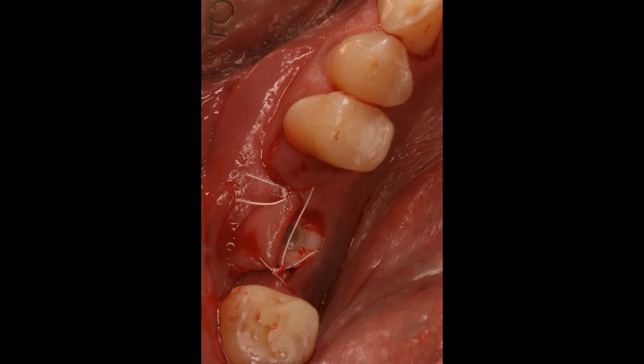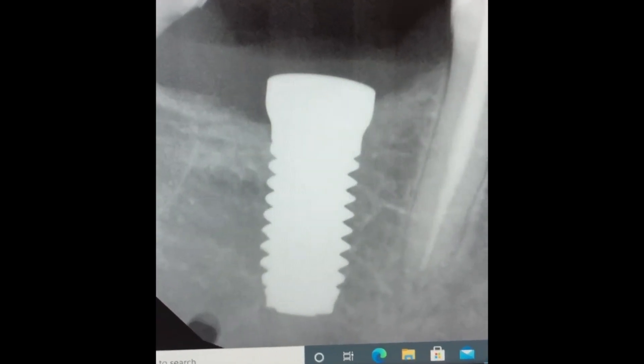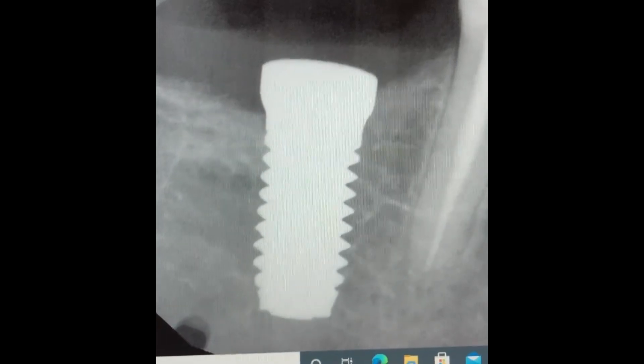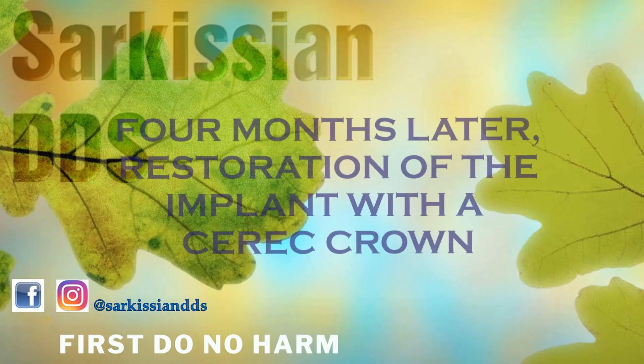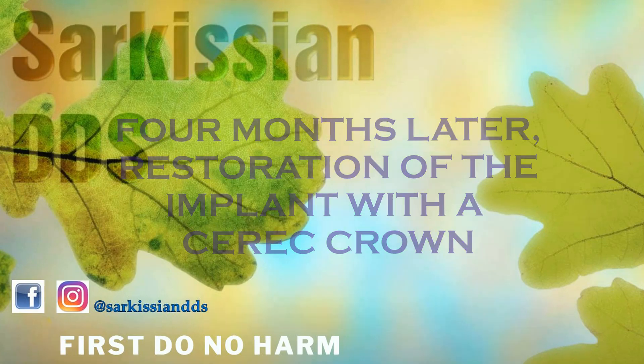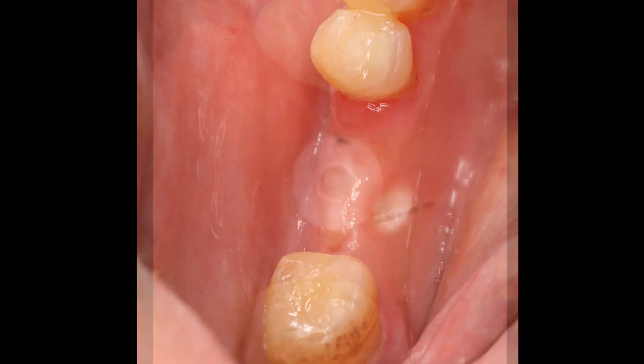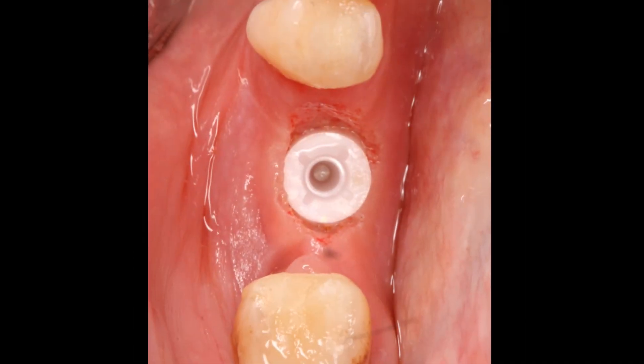During the initial two months of the healing phase, I like to protect the implant site with an Essex appliance or just a modified partial denture if the patient has one. After four months of healing we return to the site, and as we notice, the gums have excellent healing around the implant — they actually grow on the implant and against it.